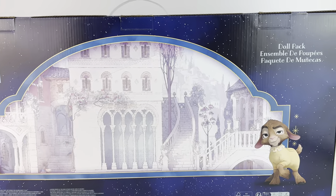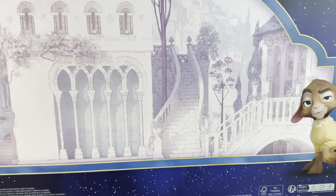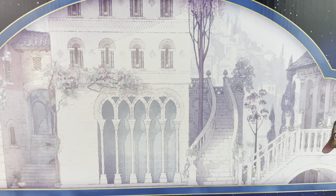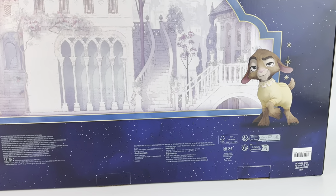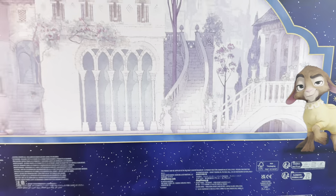On the back of the box, we have a beautiful sketch of this city and a picture of Valentino the goat. The whole thing with the movie is that it looks like 2D animation — the backgrounds look hand-drawn, and that's pretty much something you can really see in this picture of the city. It's absolutely beautiful. The retail price is not on the box, but as I said earlier, it is $99.99.